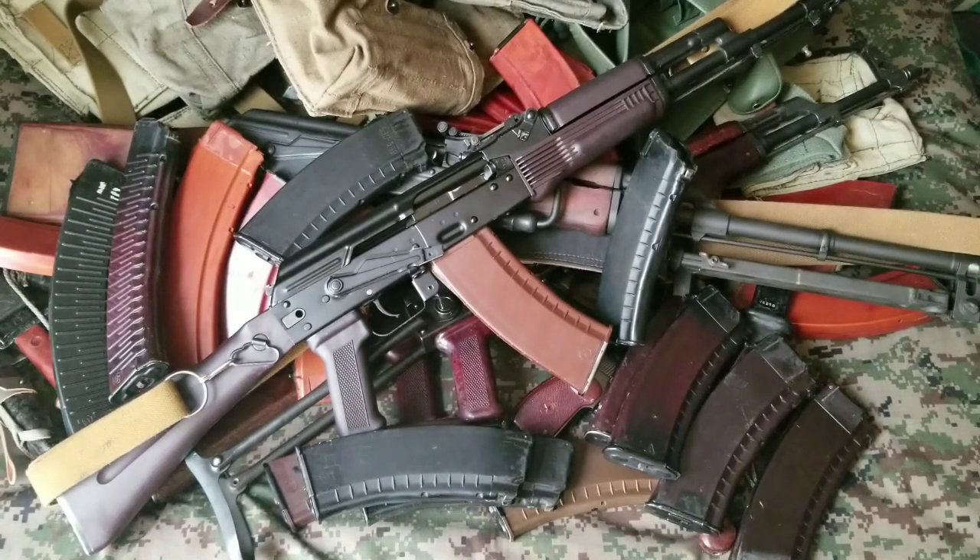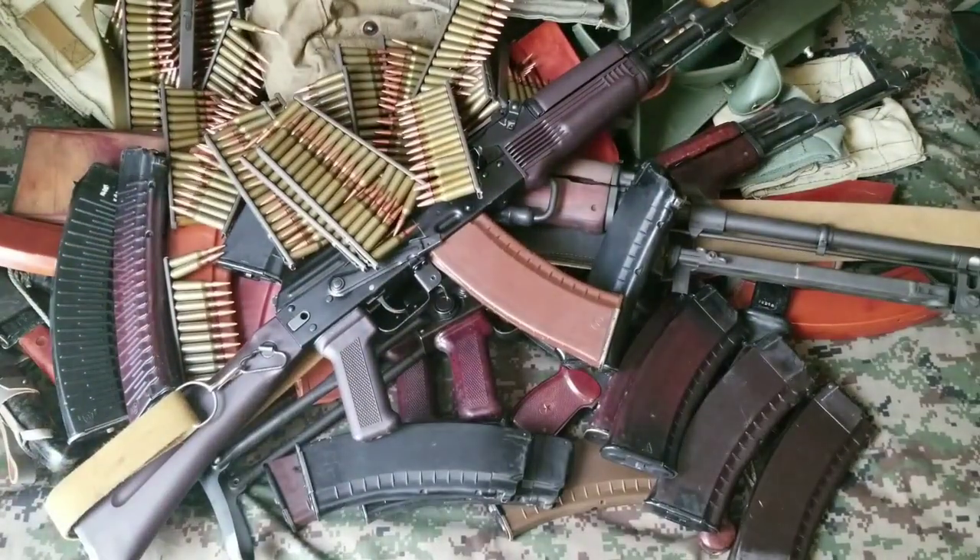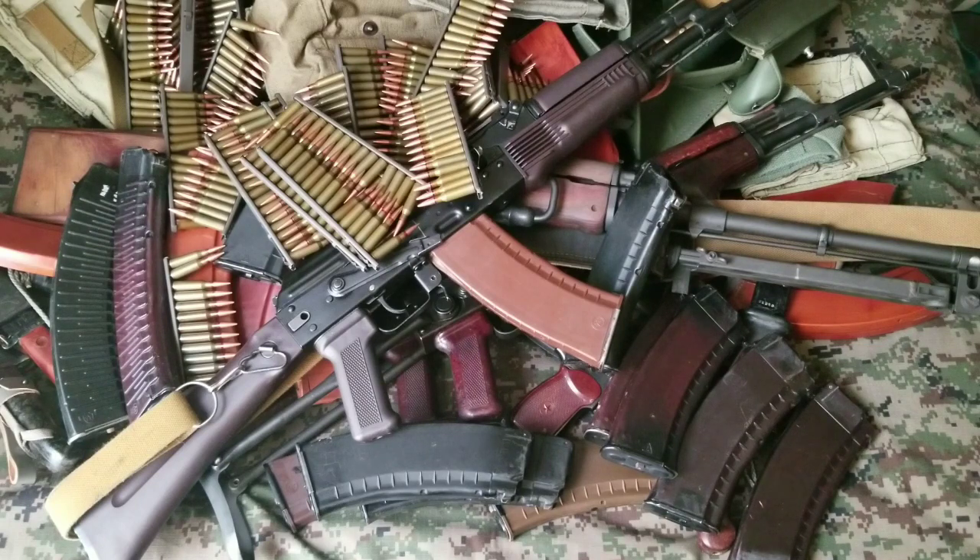And then you realize these 5.45 mags take stripper clips. Where the heck can you get some of those? So you search all over the internet and you finally score a bunch. They're pretty sweet. And that's why you should not get an AK. It's a black hole. You spend a lot of money. It's just endless — there's more and more and more.